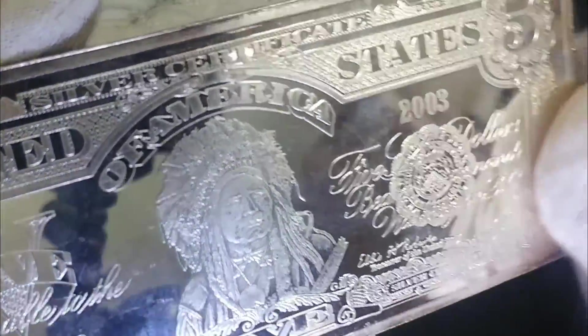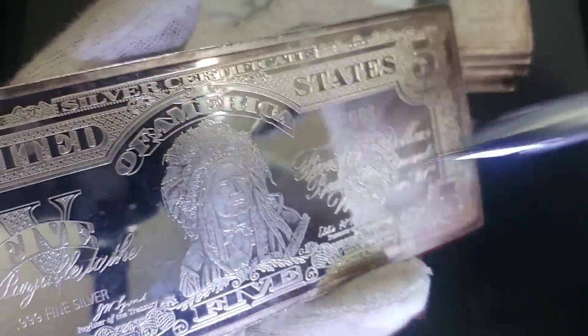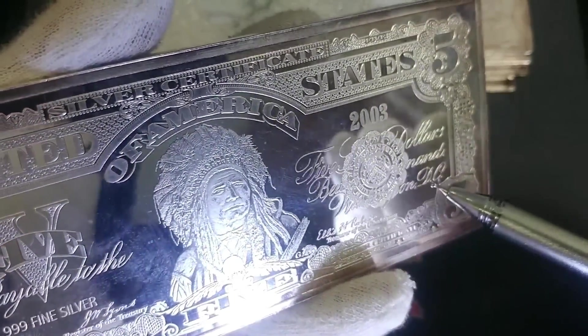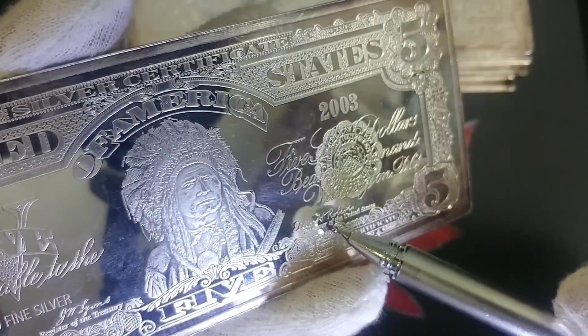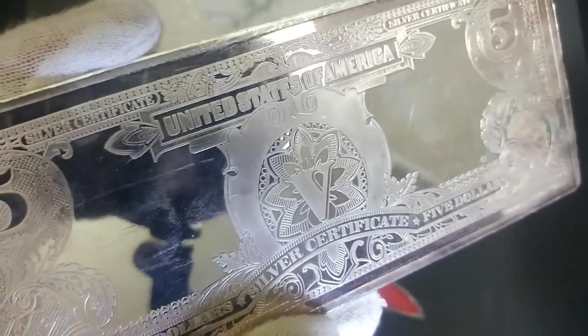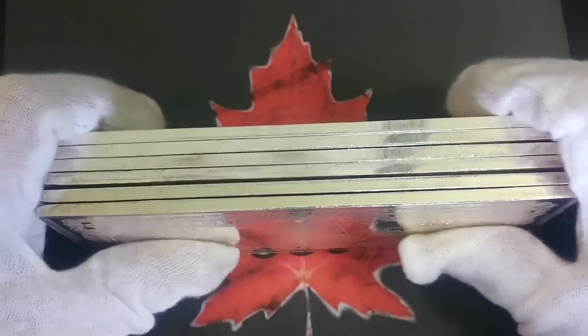This one is a five dollar bill silver certificate. I don't know my US bills that well — help me out everybody, who's on the five dollar bill? It features Washington DC, the treasurer's signature, and it's a replica. On the back it reads 'United States of America, Five Silver Certificate, Five Dollars.' Very cool piece, but again I don't know anything about these — they came through circumstance, sales, and auctions.